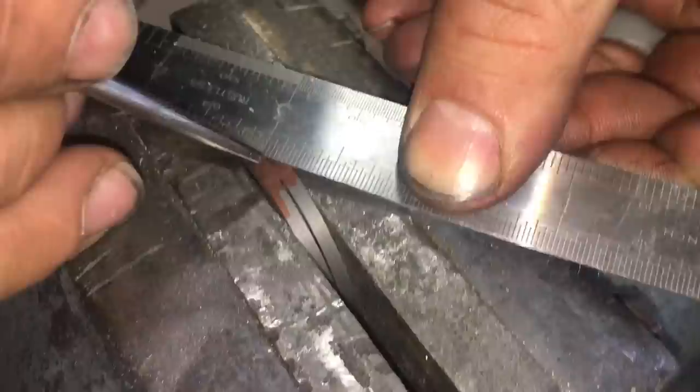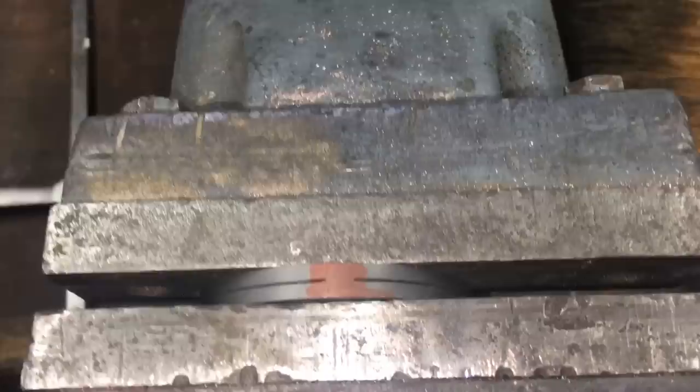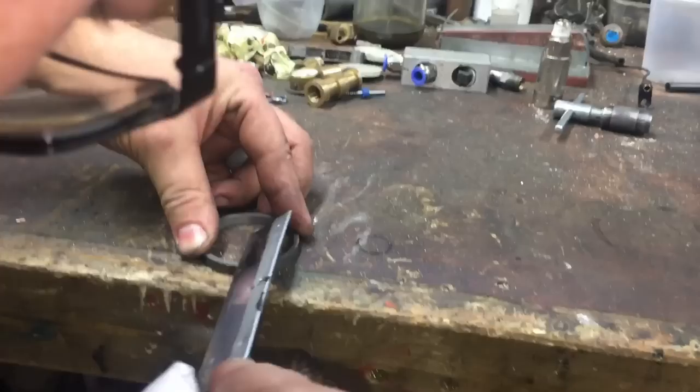Next it's a case of marking between the two lines the angle that you want the cloupet ring to be at. This one's going to be at 45 degrees, but you can make them 90 degrees if you prefer. Here, using a razor saw, John's carefully sawing along those lines at 45 degrees to effectively split the ring.